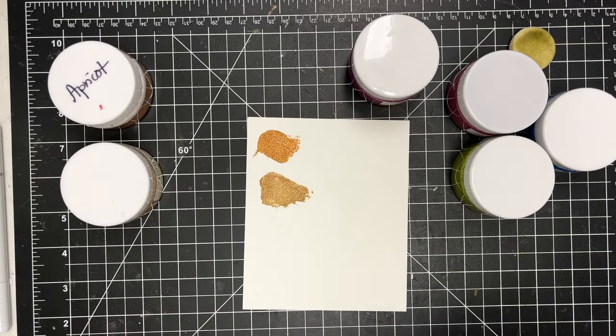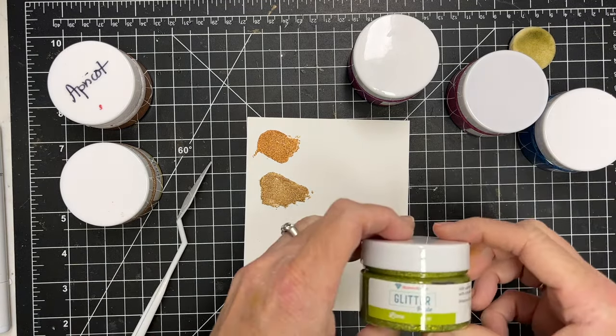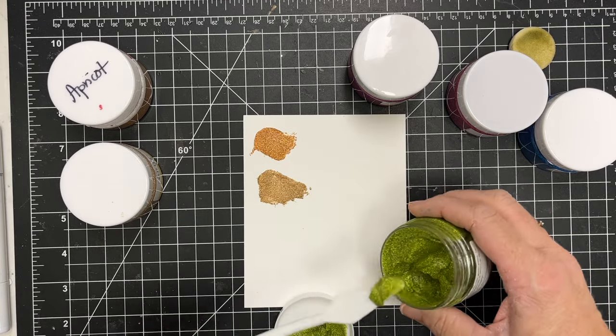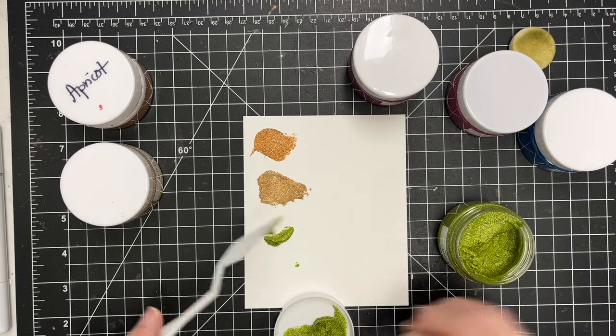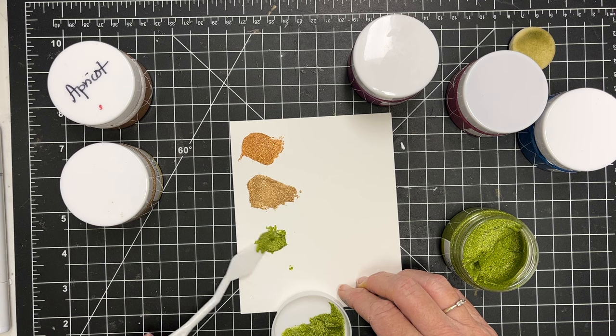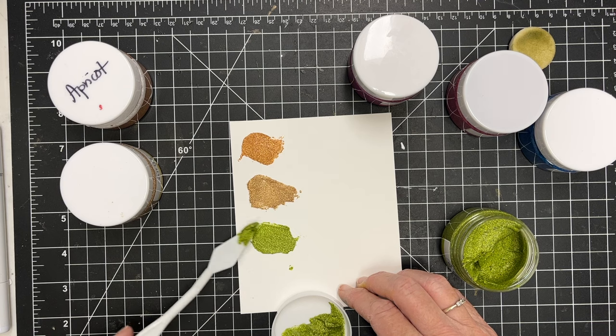That one is sunrise. Then I'm going to move on to lime — I love this color, this is probably my favorite one, although I really like the blue too. Just a really, really pretty color. This is the primary set.